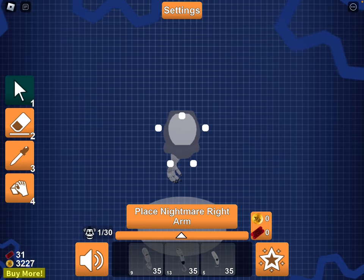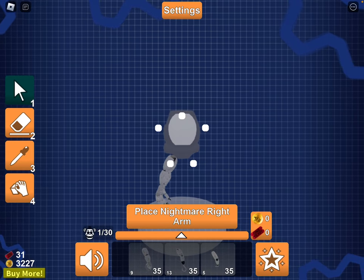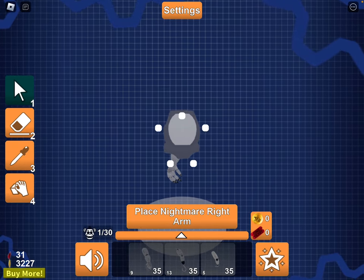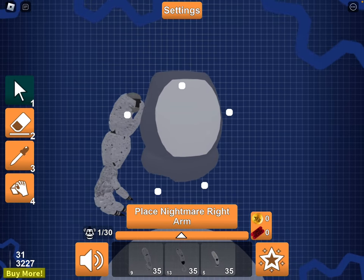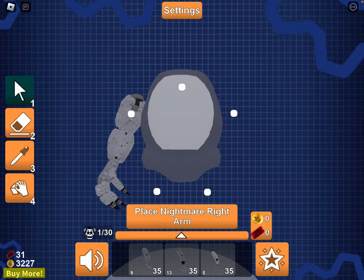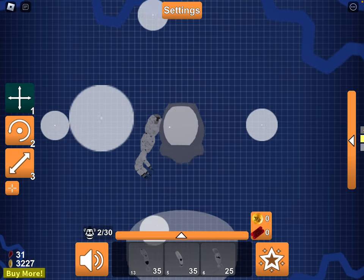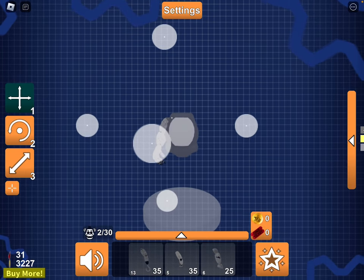So, if you wanted the nightmare right arm to be on their legs, you can do that. But that's not the point. What you want to do is, if you want to put it in the correct spot, you have to press the white dot, and then you can move it around slightly if it's not fully connected. That's what I recommend doing.